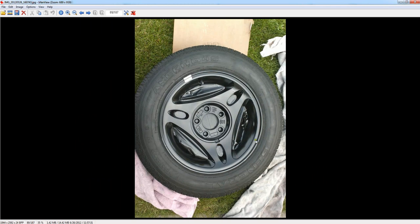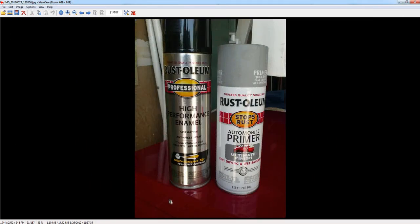It looks all nice and smooth — looks perfect like a new set of rims. And it cost me about $50 for all of the stuff I purchased to refinish the rims. It came out really good. I really like it.